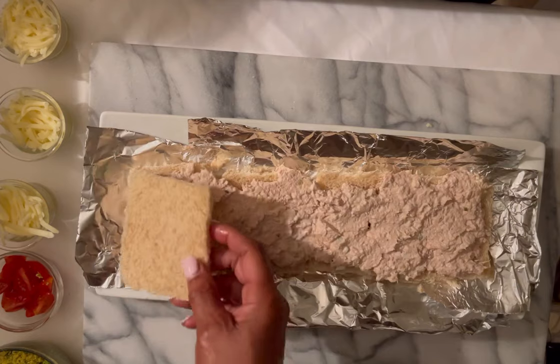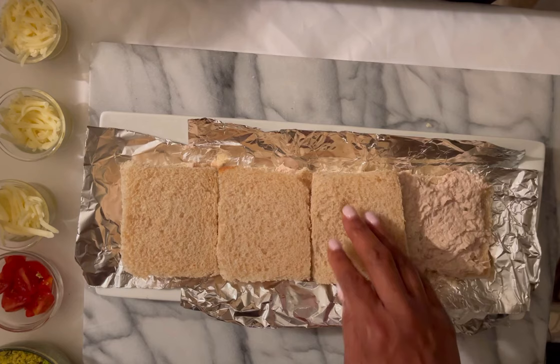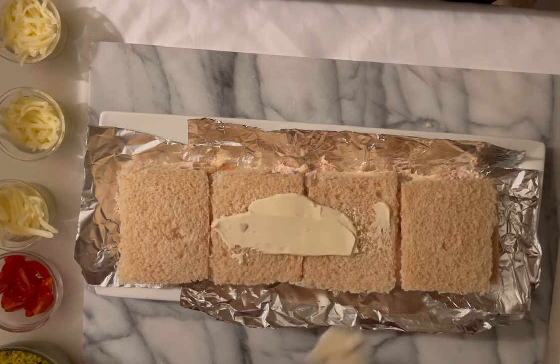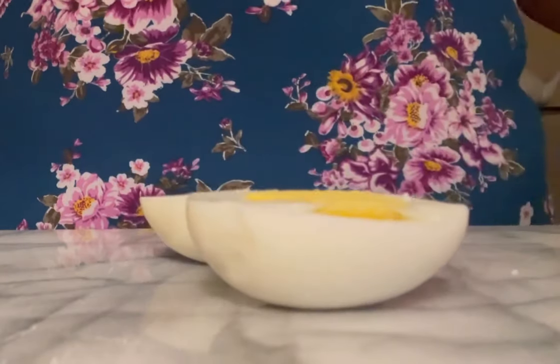We're gonna go ahead and lay down four slices of bread and spread out our tuna mixture over it and start putting our cake together. We're gonna add four additional bread slices on top of that, and then cover our cake with our frosting. Easiest cake you've ever made!